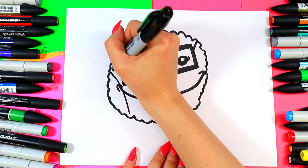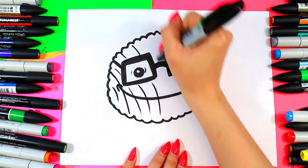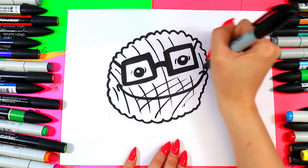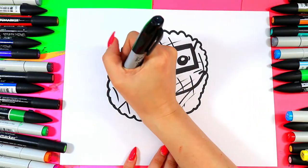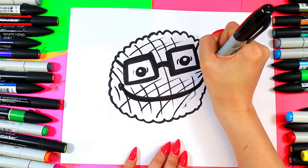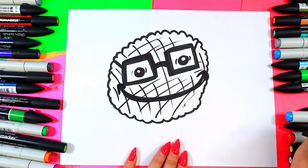We're going to give it some sunflower seed texture. We're going to draw some curving diagonal lines one way, and then go back the other way. Then I'm going to re-thicken up the mouth because I want it to look different from the rest of the lines so it will stand out — going over it to thicken it up is going to make it pop.